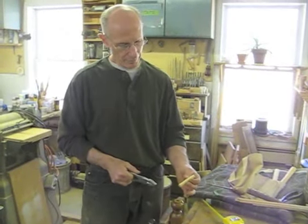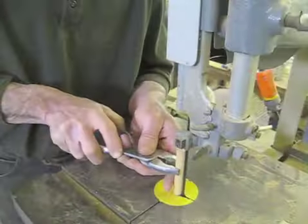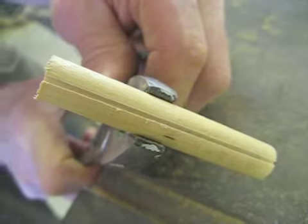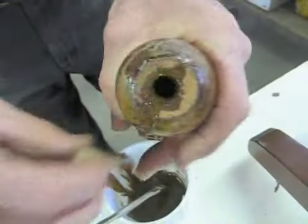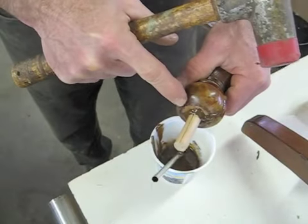I cut a dowel for the glue-up, and I'm going to put a vertical slot in this dowel to help relieve pressure during the glue-up. This is where the slot allowed the air to come out.